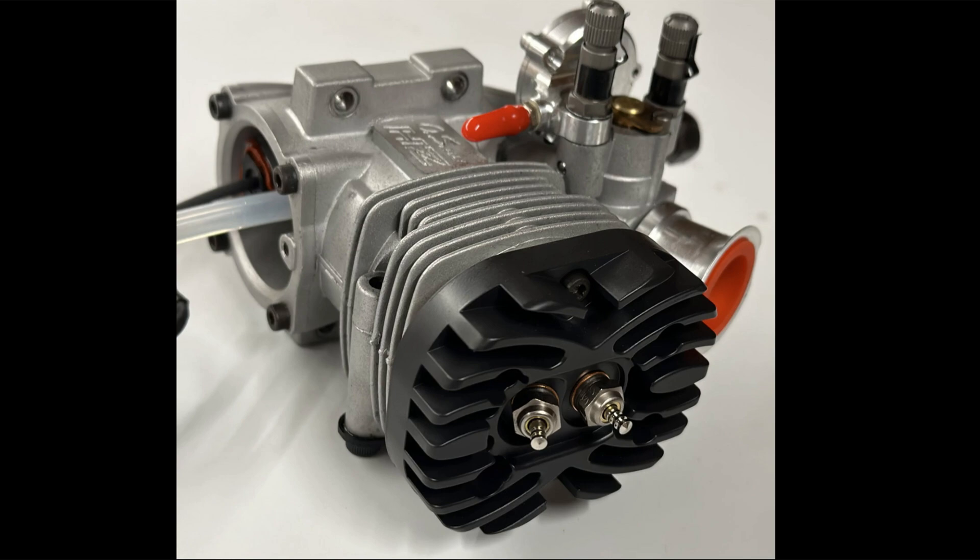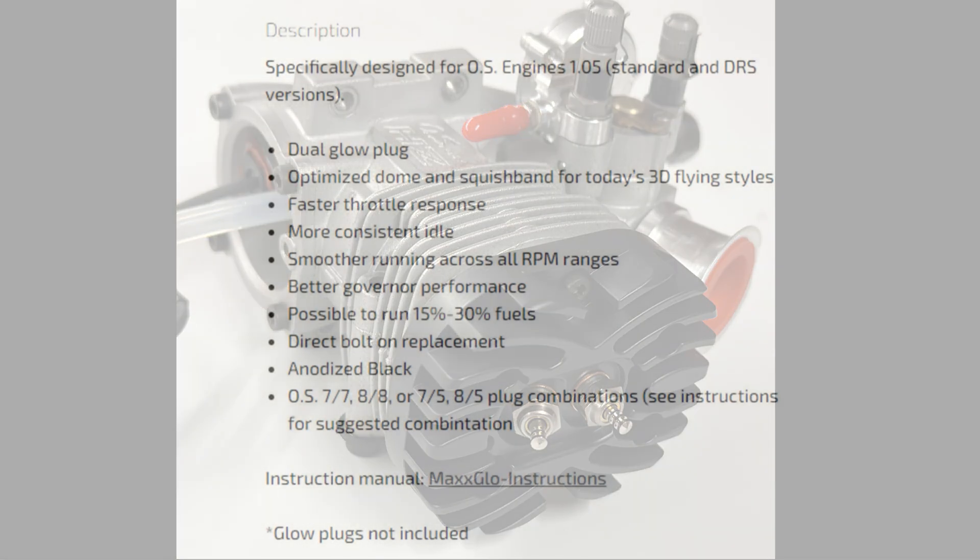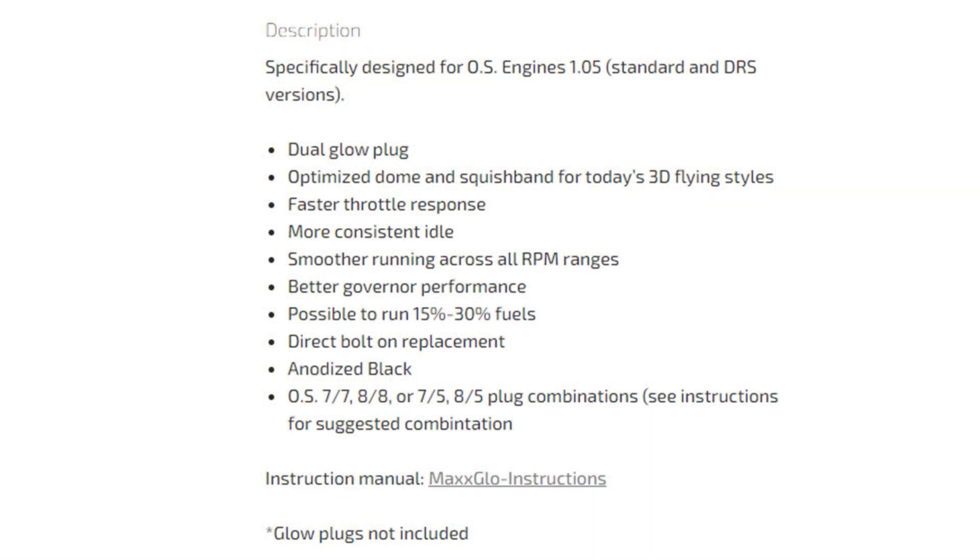This almost seems to me like a no-brainer. If you have an OS 105, this sounds like the perfect accessory to purchase. Just from reading the description, it seems geared toward giving you a more consistent, reliable, and smooth running engine.